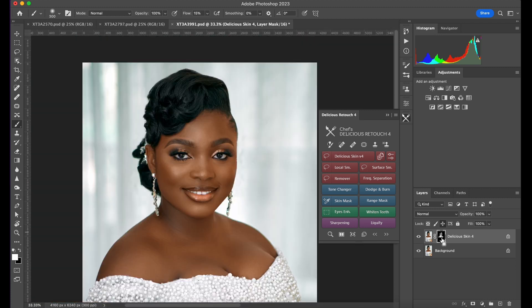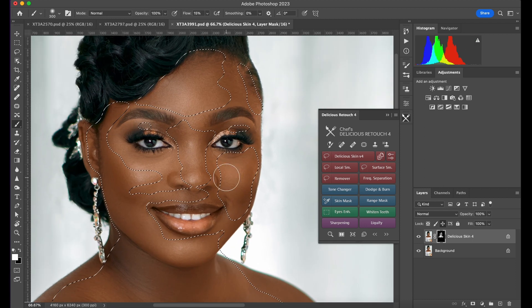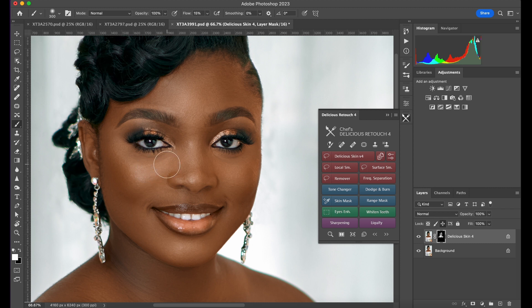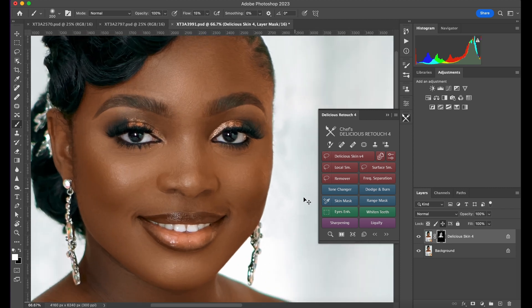On Mac, if I press Command and click on this mask, it's going to show me areas I didn't touch and areas I did. If I see some areas I didn't really cover, I'll just redo it — Command+D to deselect — and make sure it paints those areas. The good thing about this is you can work on only the areas you want it to affect and leave the areas you don't.